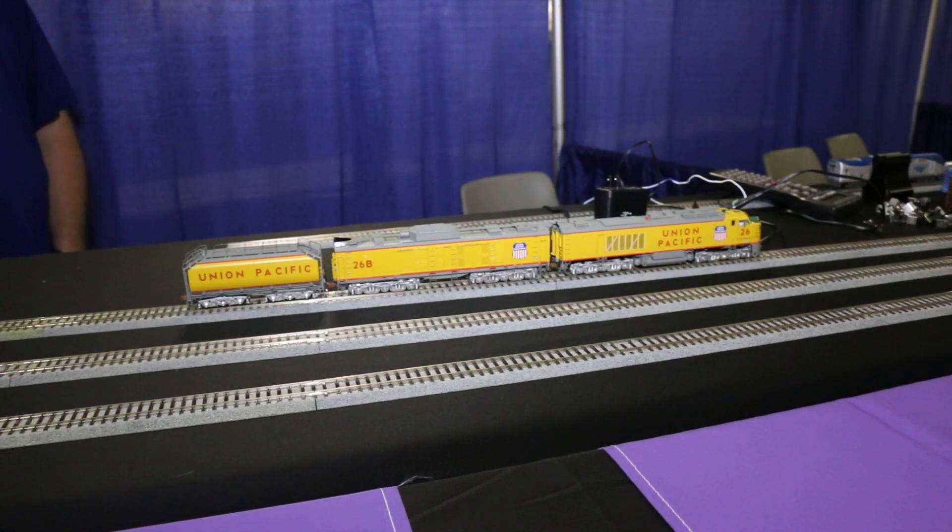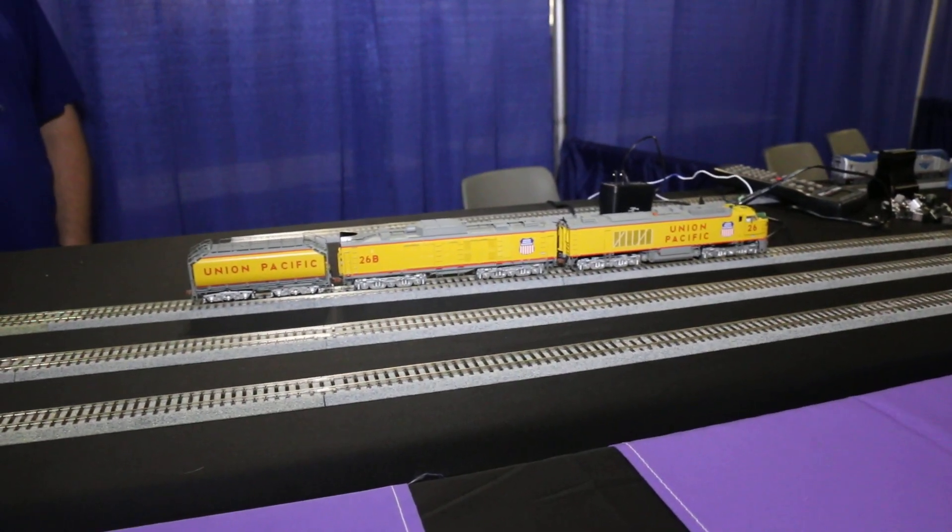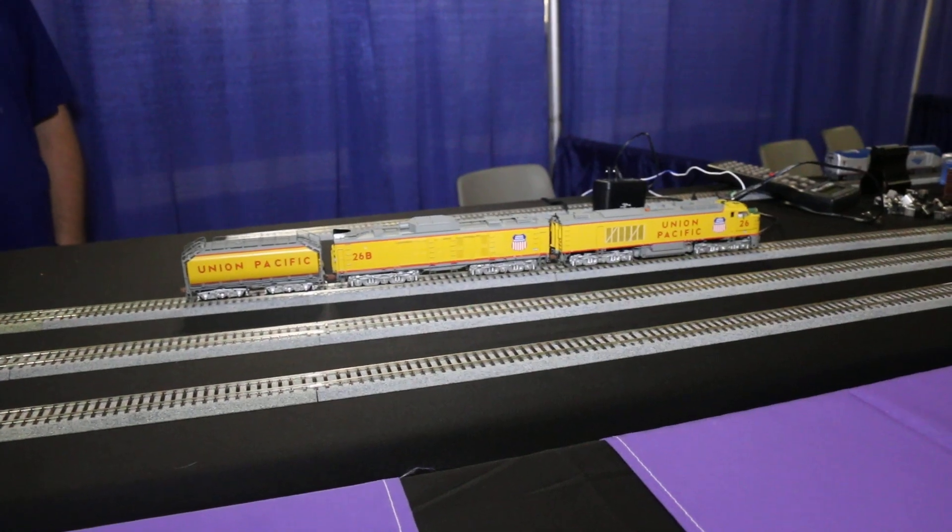So there's your first look at our UP turbine decoders. These will be in the Baldwin and other sounds, and they are scheduled to be shipping towards the end of August.